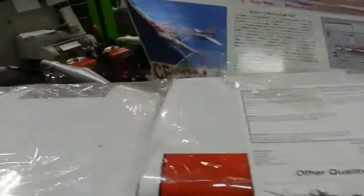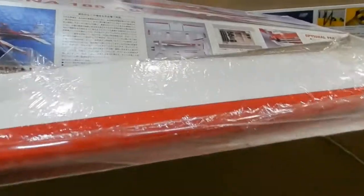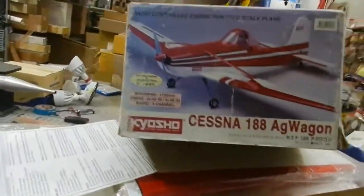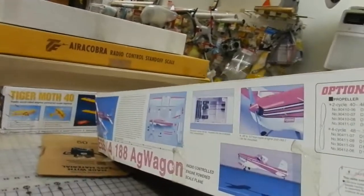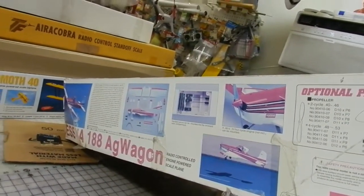This will be double boxed, insured, and shipped lightning fast. This thing will be up here tonight or tomorrow, so good luck. If you've got any questions, be sure and give us a holler. Got to Know Joe Hobbies — you can Google us and get our number.